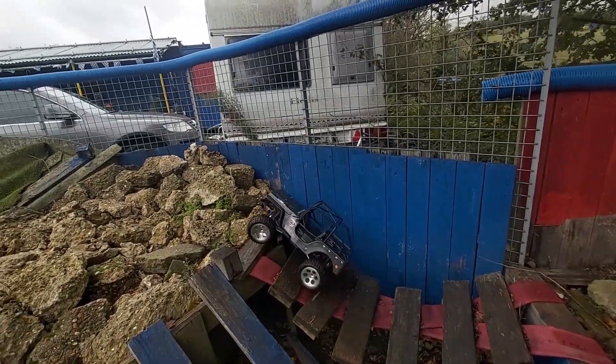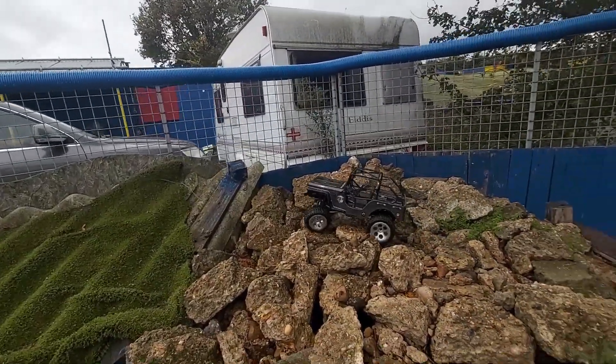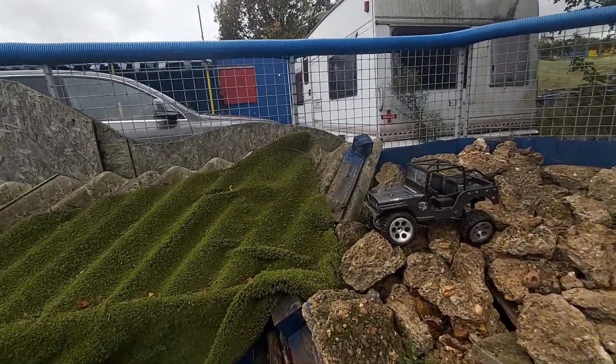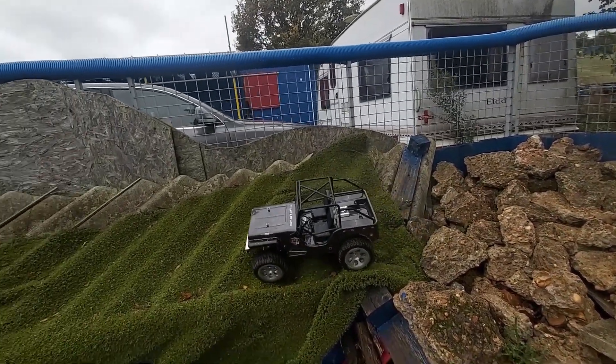Oh, struggling on there — it's so slippery. It's done it, it's got up. Alright, across the rocks. Now we are coming to the section that we did slightly struggle with last time. We did make it over, but it took a couple of attempts and it was just because the car was a little bit too top heavy. And the tyres just slipped off down the side.